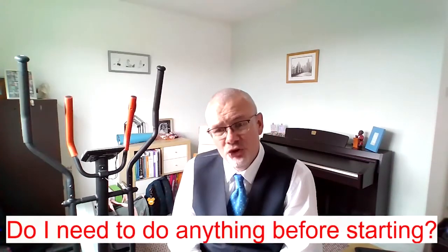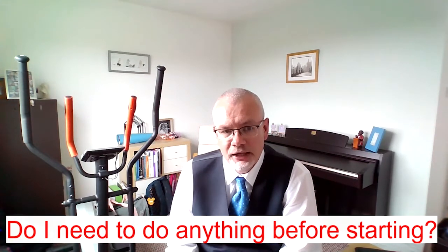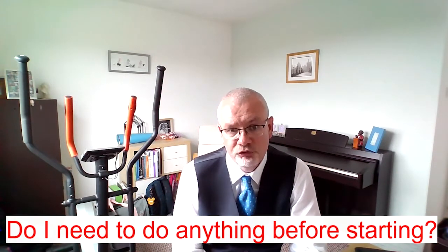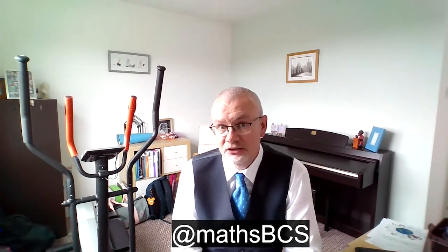Do you need to be doing anything in preparation for starting school? Well, over the summer it would be a really good thing to keep your numeracy skills up to speed. If either you or your parents would follow us on Twitter, we have our Twitter account and on that, through the summer, we will be tweeting about different numeracy activities that you could be doing each day.